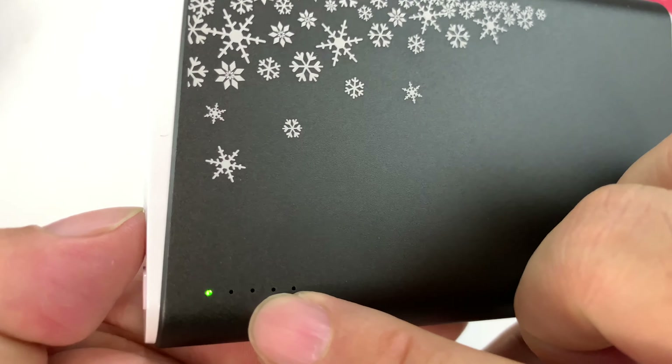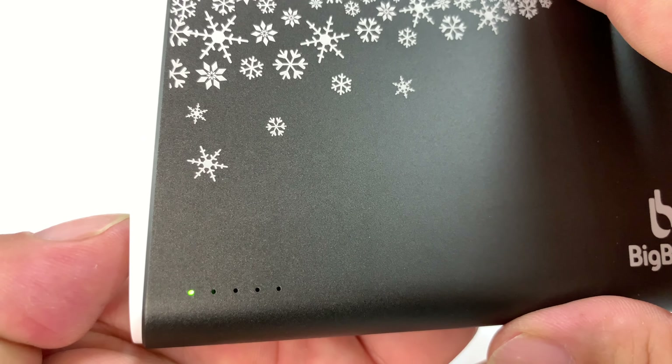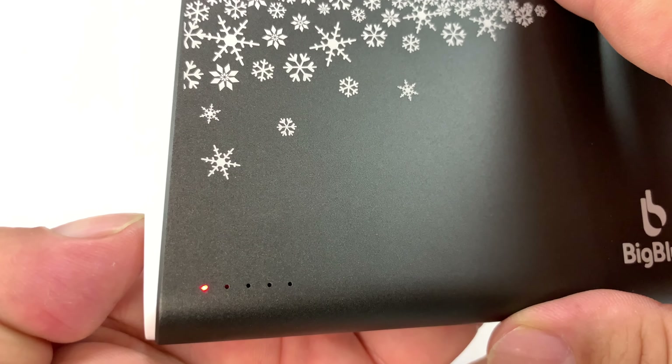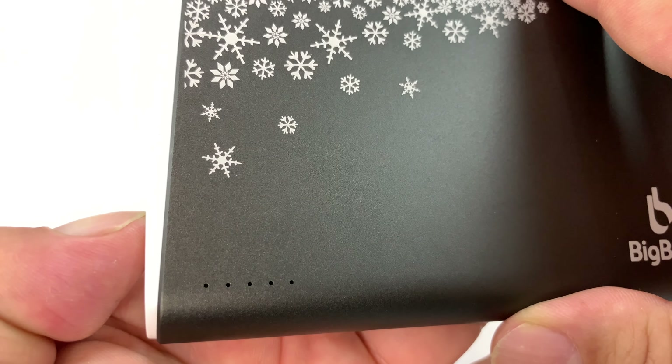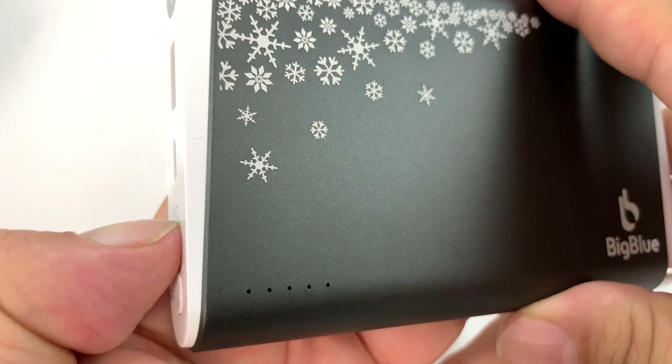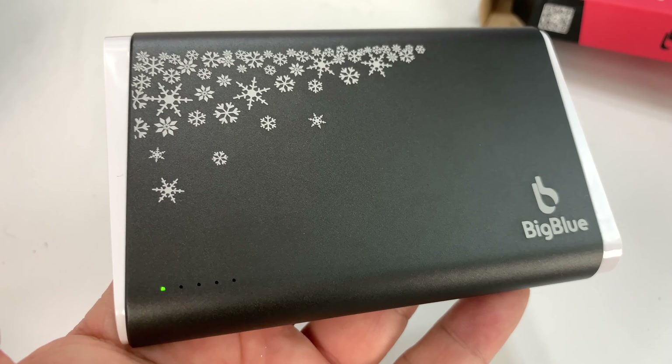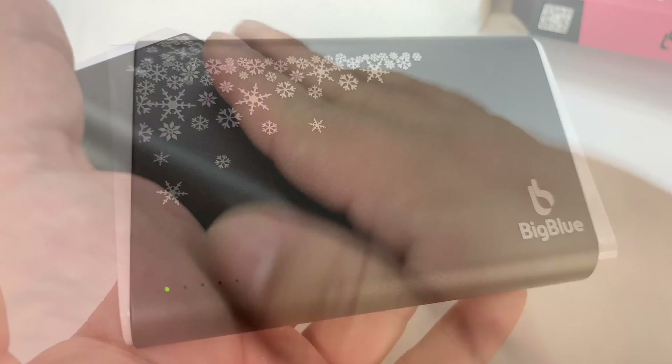If you hold it down, we get a little green light. If I hold it down again, I get a red light. And if I hold it down some more, it goes off. So I'm guessing the green light is the low setting. I'm going to turn that on and let it warm up, then we'll take some temperatures on it.